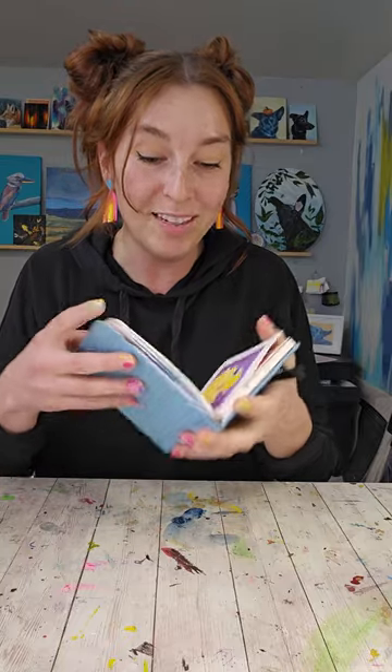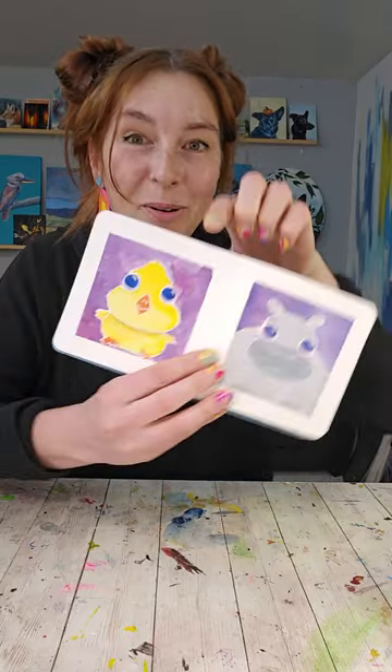We're doing fun little animals and so far we've painted a puffer fish, a hippo, and a little chick. Let's see if you can guess what the next one's gonna be.